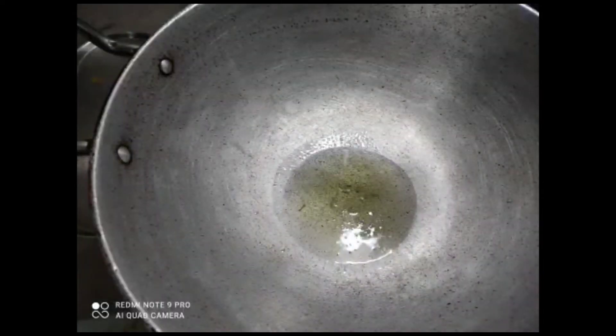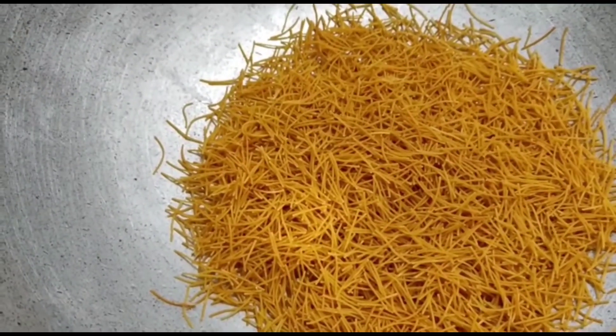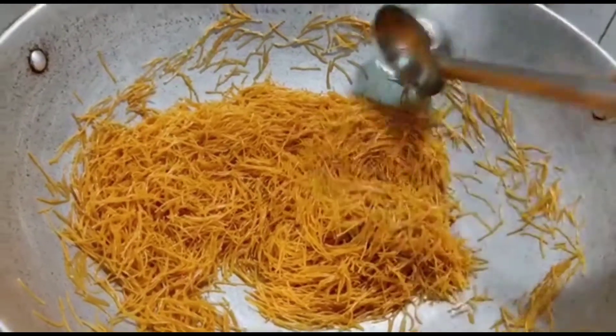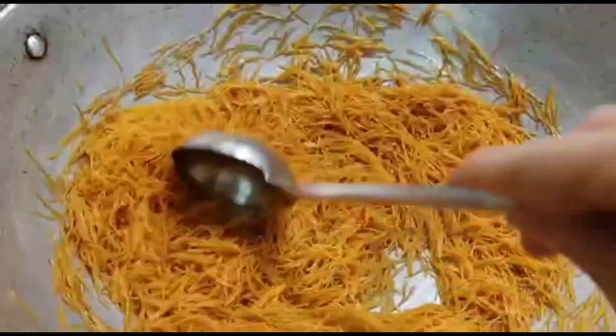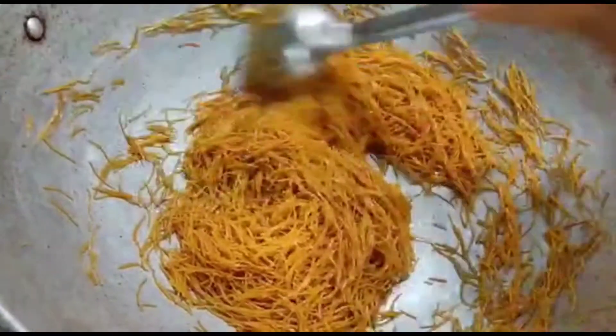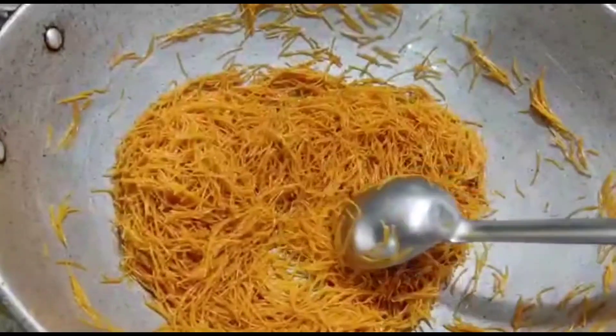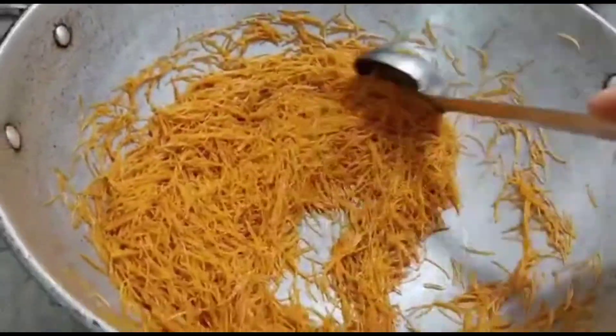Take 4 tablespoons of desi ghee and heat the ghee in a vessel on low flame. Let it sit for a minute. When the ghee warms up, add the Vermicelli. I have used Bambino roasted Vermicelli as it works best for me. You can use any Vermicelli, plain or roasted. Now increase the flame to high and keep stirring the Vermicelli to make sure it does not get burnt. Roast it for about 2 to 3 minutes.